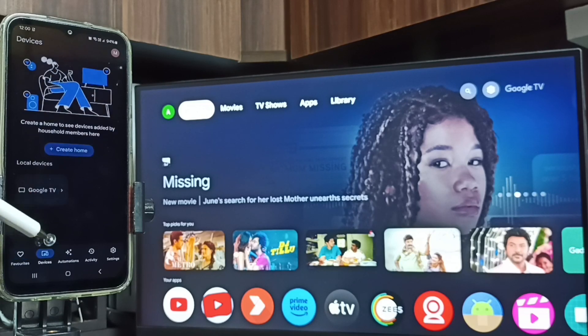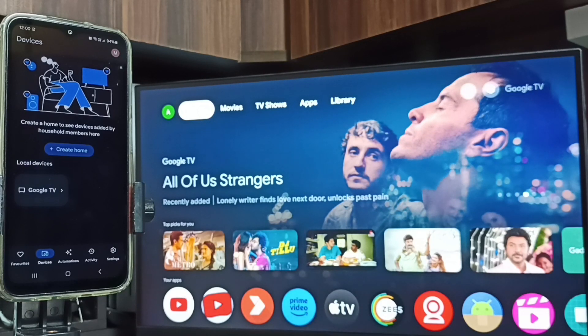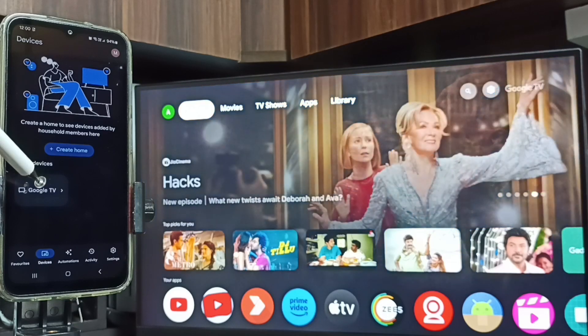Tap here, and you can see 'Google TV' — that is the name of the TV I am using. That means this phone has detected the Google TV on the same Wi-Fi network. Tap on the TV name.